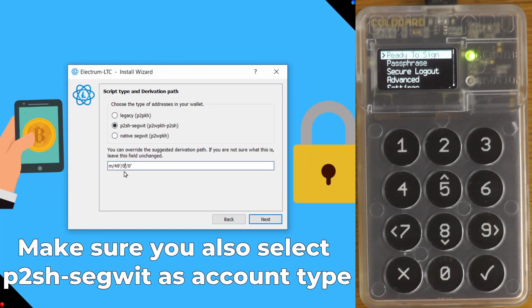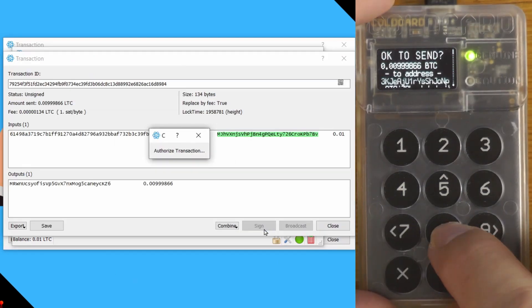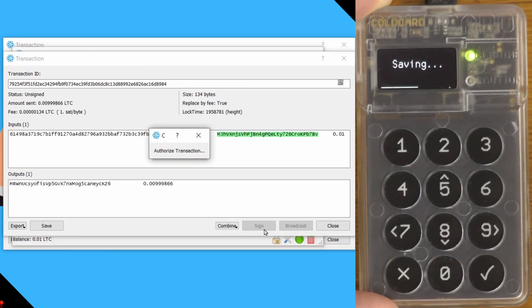We'll just create the Litecoin wallet using our ColdCard and there you go, there's Litecoin. We'll just sign and send the transaction just like normal, and there you go.